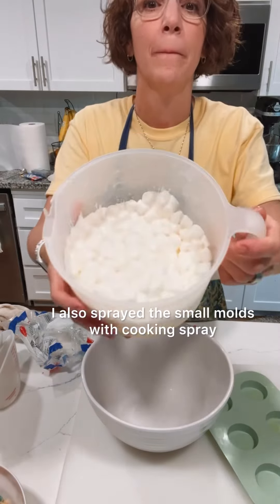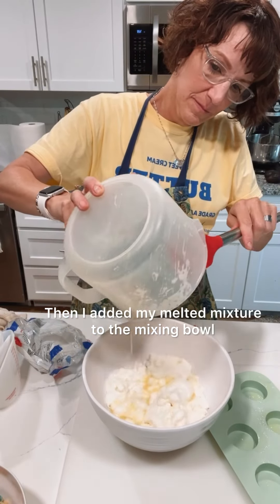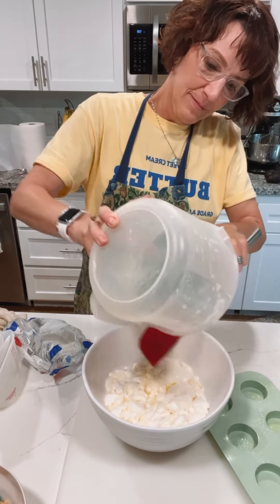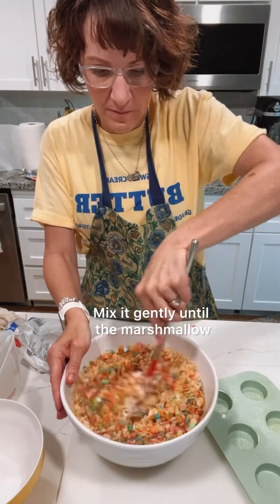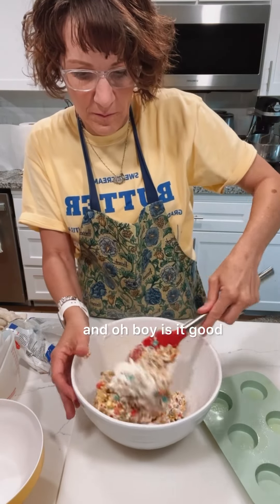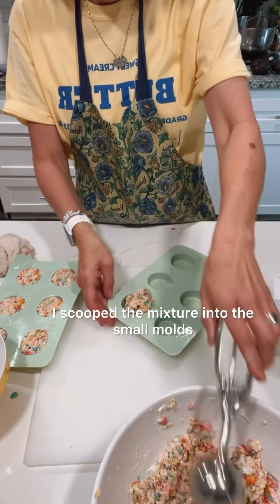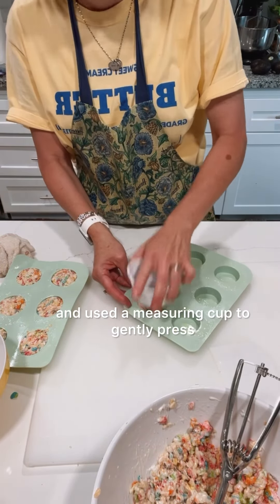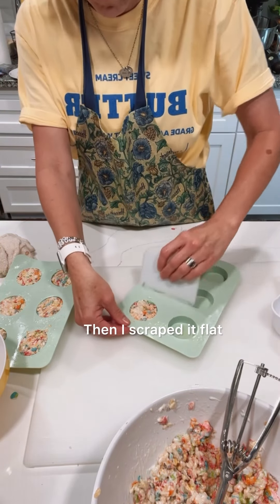I also sprayed the small molds with cooking spray. Then I added my melted mixture to the mixing bowl and stirred in the cereal. Mix it gently until the marshmallow and butter are all evenly distributed — and oh boy is it good. I scooped the mixture into the small molds and used a measuring cup to gently press and tap it down, then scraped it flat.